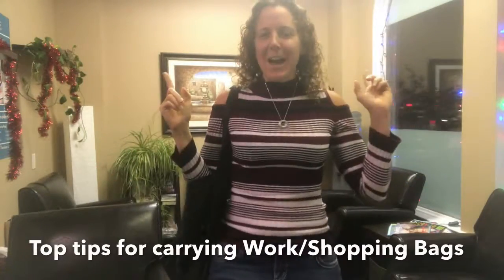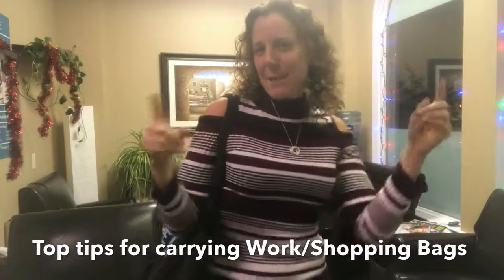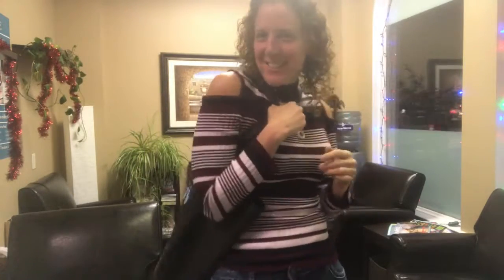Welcome to Body Works Center! I'm here to give you your lifting bags and shopping ergonomic tips for today. Do you ever see people walking around carrying their purses, slinging stuff up on their shoulders? I do all the time, so here are my top three tips.